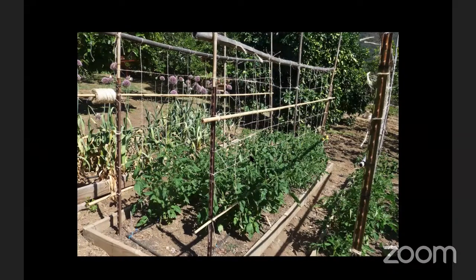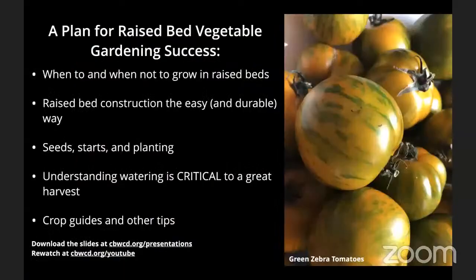Raised beds are definitely not the only way to go with vegetable gardening, but they are a popular option, especially for most people here who are looking for one or two vegetable beds that will fit into their backyard. Our outline for today is a plan for raised vegetable bed gardening success.